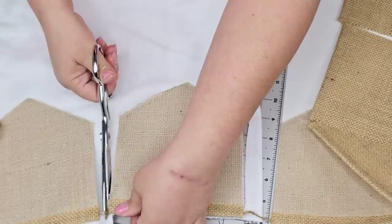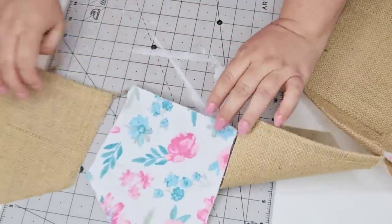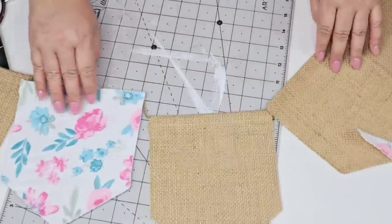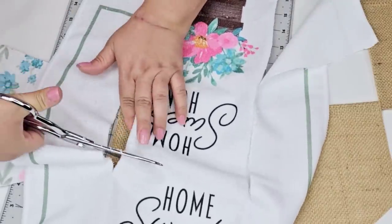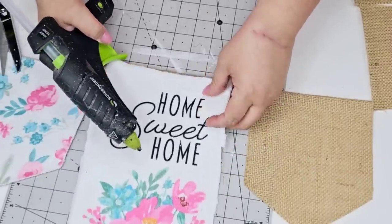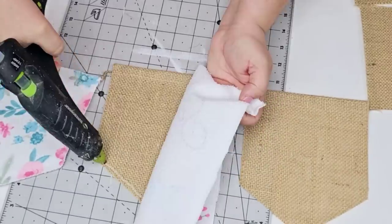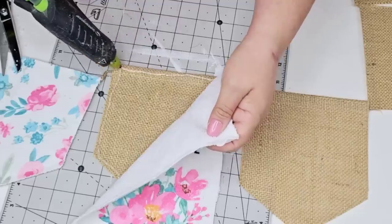I'll alternate the middle flags from the solid floral ones to the ones that say home sweet home. I want to invite you to stay till the end of the video — at the end I am going to show you a quick clip on how I transformed my fireplace mantle from winter decor to spring decor. So if you want to watch just stay till the end.